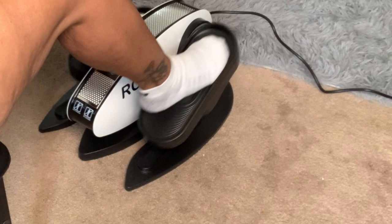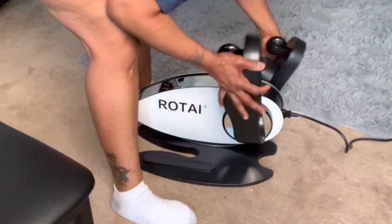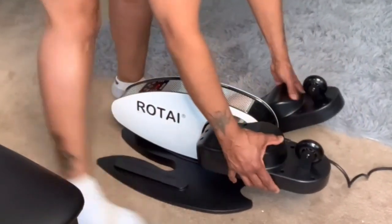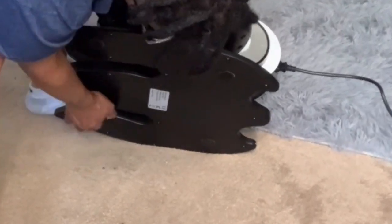I do want to mention the Elliptical should be used on a bare floor to prevent sliding on carpet. If you do need to use it on carpet, I suggest putting down a piece of plywood first. It does have these convenient rollers and also a non-skid bottom.